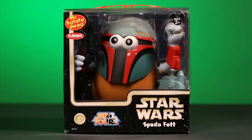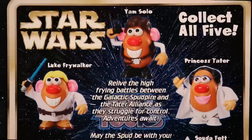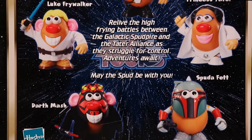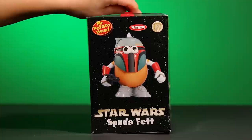Let's take a look at the back. Here, it shows us the other Star Wars Potato Head characters we can get to make a complete set. Going from the top clockwise down, we have Yam Solo, Princess Tater, Spud-A-Fett, Darth Nash, Luke Frywalker, and more. Here in the middle it says: 'Relive the high-frying battles between the Galactic Spud Pyre and the Tater Alliance as they struggle for control. Adventures await. May the Spud be with you.' On the side panel, there is a full-length photo of Spud-A-Fett that is repeated at the bottom of the box.